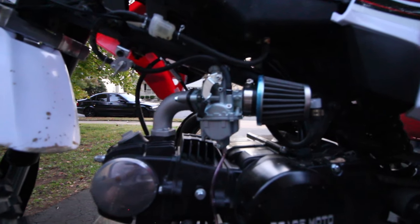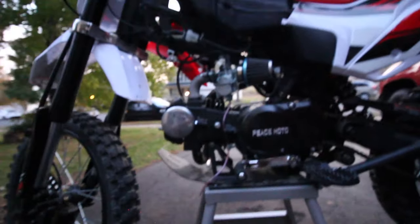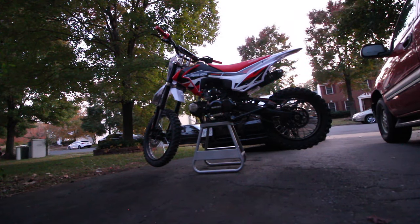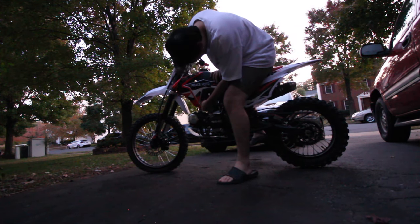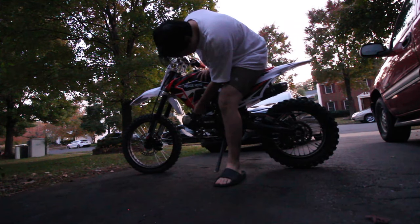Now that everything is put back together, we'll turn the fuel line on and let some gas get into the carburetor. We'll try kicking it on — it might take a few kicks since the carburetor has no fuel in it yet. Everything looks pretty good. We'll also put the side panel back on. The bike starts up, and while it's running we're going to go ahead and adjust the idle screw.